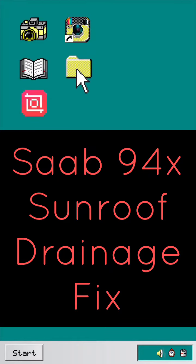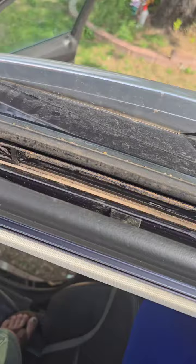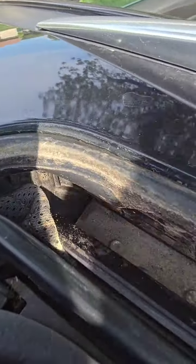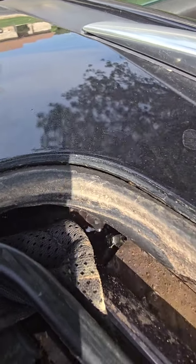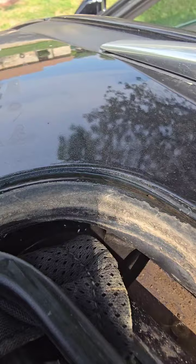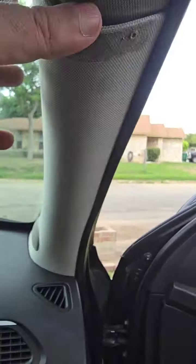Let's fix something today. There is a problem with my Saab 9-4X — water not draining from the top. This is a common problem for this model and also the Cadillac SRX. The water should drain from here and go onto the ground, but instead it goes into the cabin. As you can see, my hand is wet and the carpets are wet.